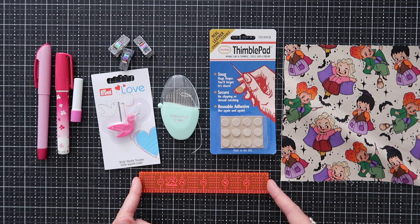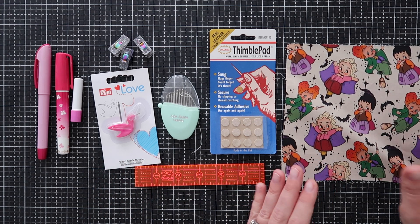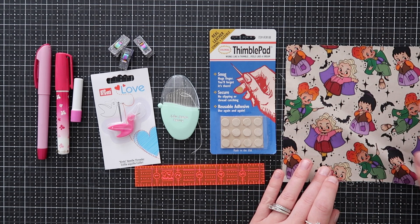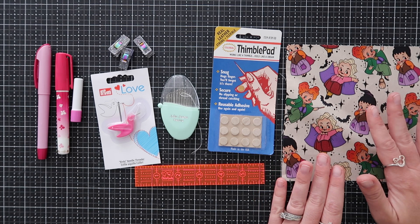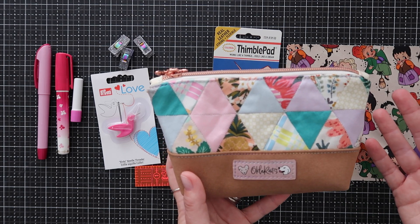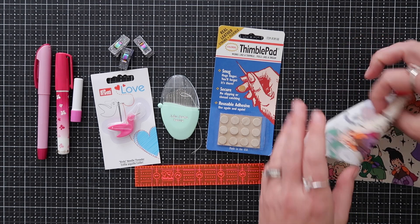Some small Clover clips are really helpful, as well as a small ruler — if you're not using the acrylic templates and just using the paper cutouts, a small ruler is very useful. For fabric, I suggest something with a really fun design. The whole point of English paper piecing is that you can get super precise with your pattern placement. I would also highly suggest sticking with quilt cotton — also called cotton woven. Lightweight cotton is going to be your friend.